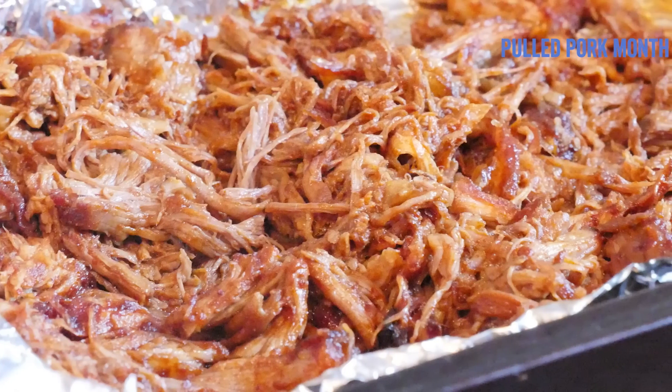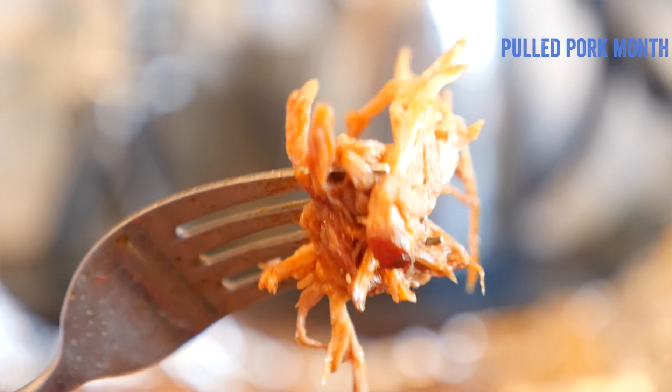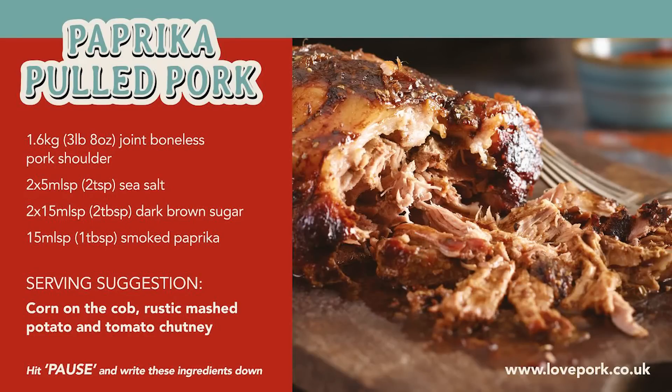We are going to start with a classic, perfect oven pulled pork — a delicious meal for all of the family that could not be easier to cook at home in the oven all year round. Here are the ingredients I'm using; if you want to have a go, hit pause on the video now and write down all of these ingredients.